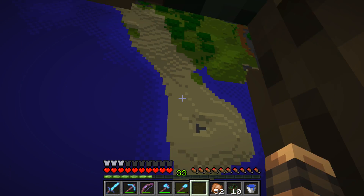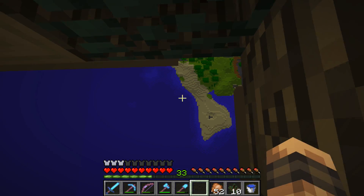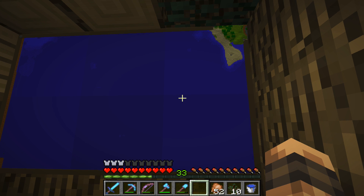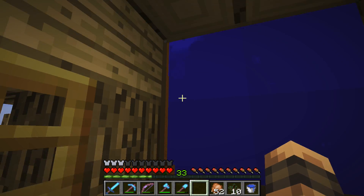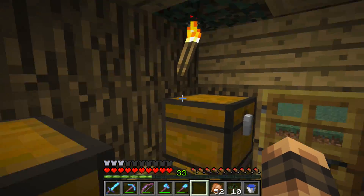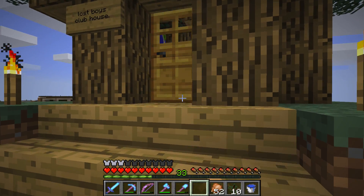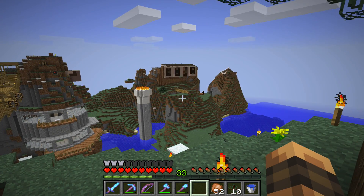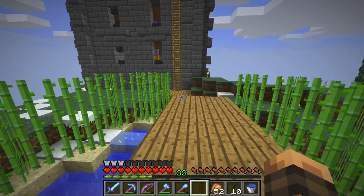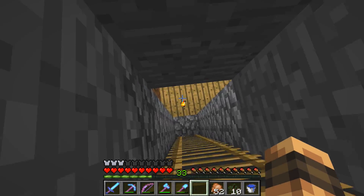Right now I'm working on this area right here, trying to clear that out so I can finish the wooden border. It's giving me a lot of dirt, which is great because I'm going to need a lot for this — like an awful lot. But I've run out of glass. So I'm going to head over to Paul's base — he told me I could come by and pick up some glass. He's got a timer, that's awesome. Paul said he's got like 11 stacks of glass that I could have, so I'm going to go check that out.